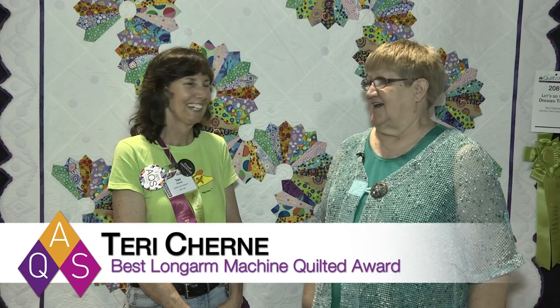Hi, I'm Bonnie Browning and I'm here at the Syracuse AQS Quilt Week and we have a winner. Her name is Terri Cherney and she's from Hennecker, New Hampshire. Congratulations.